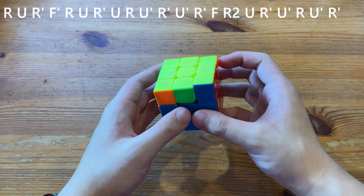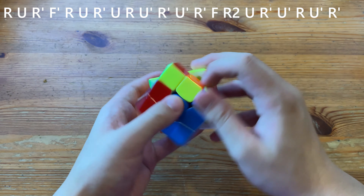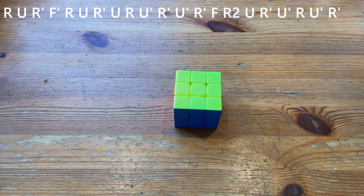One last time from this angle — it's the different auf where you have this block aligned. Thanks for watching.